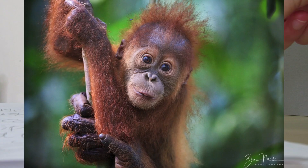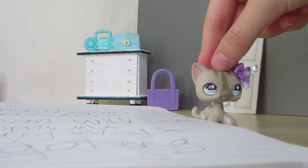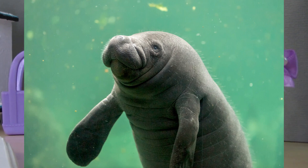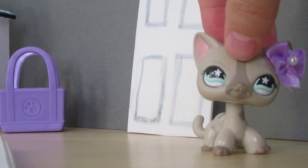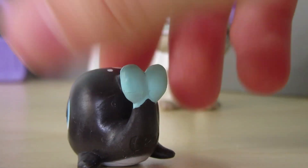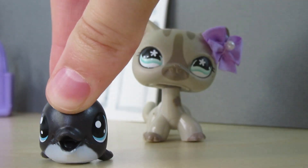Next up is the orangutan, because these species I believe are endangered. Yes, they are endangered, I believe. I know they made one in the newer generation. The next three I'll be saying: a manatee, which are basically like the elephants of the sea — I think that's what they're called, I don't know. And then also an orca. I know we have these tiny orcas, like this one, which are so cute. But I think if they were in a bigger size and in G2 form, that'd just be plain out adorable.